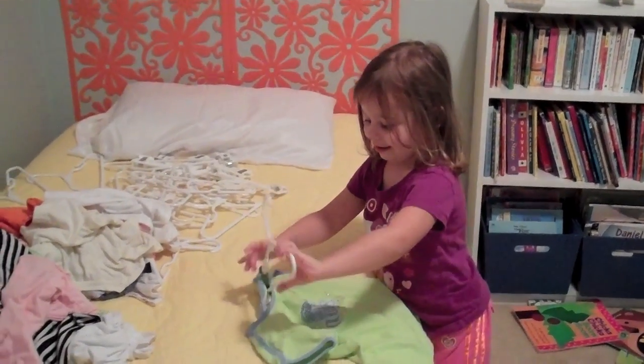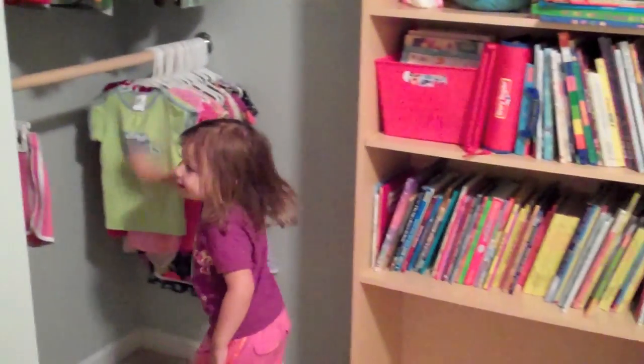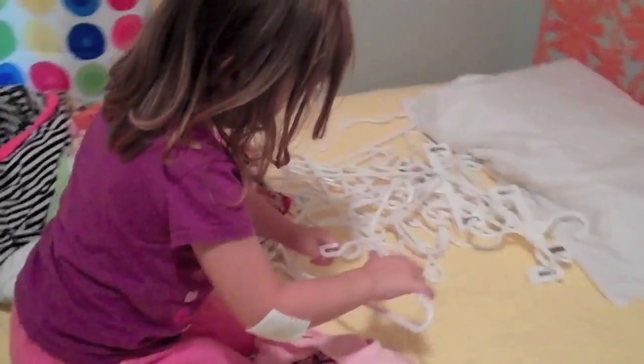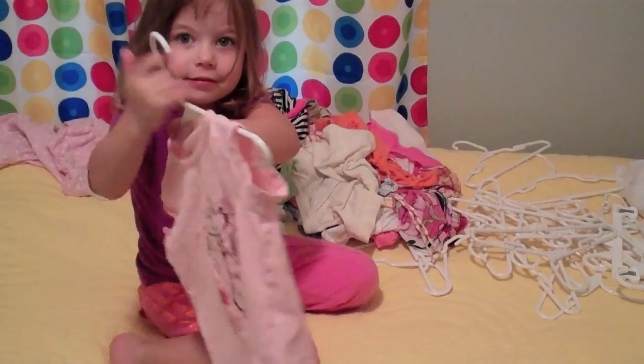I was trying to teach my four-year-old how to hang up clothes and she was doing pretty good. Then she ran into a little trouble — when she'd hang it up she knew it was the wrong way, because she wants all the shirts to face one way so you can see them when you're flipping through. You're doing such a good job — this is right side in.